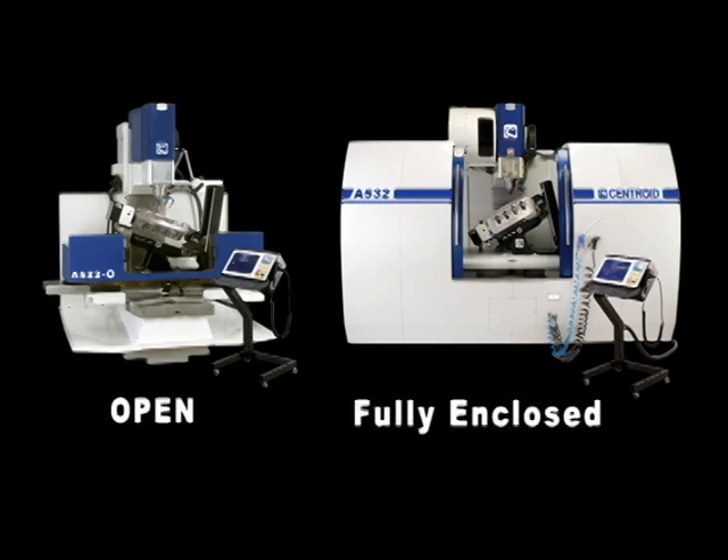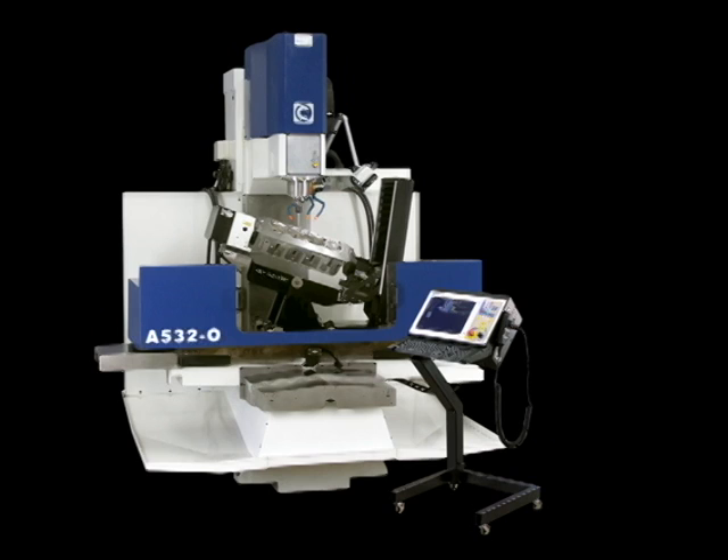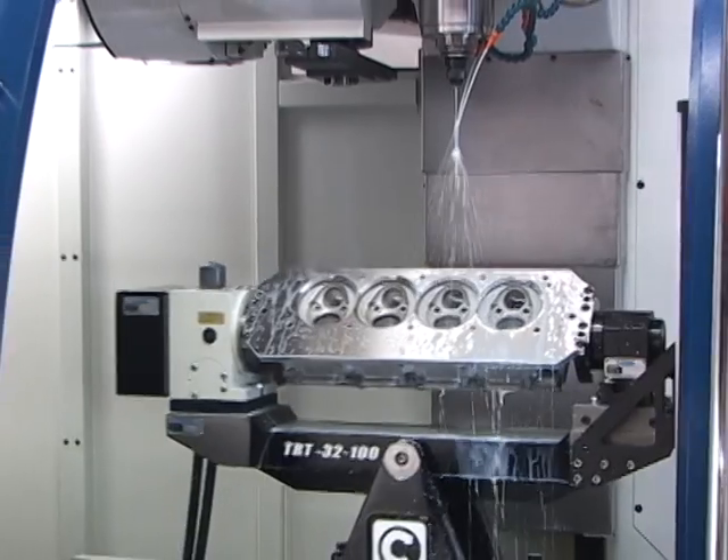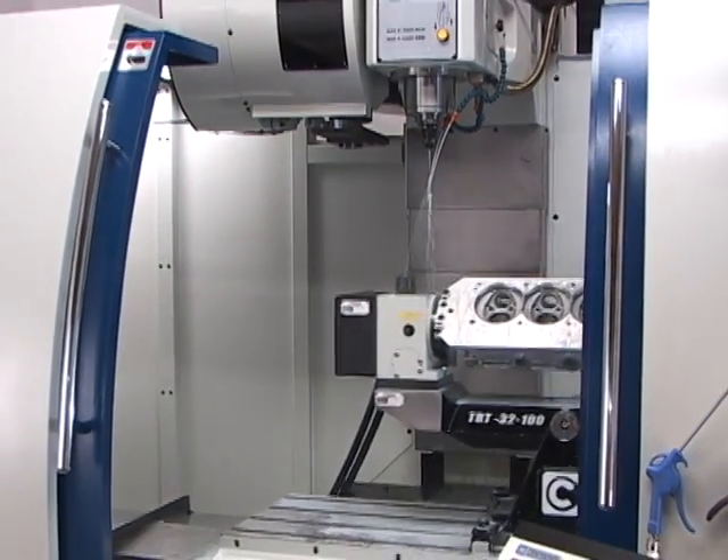The Centroid CNC cylinder head porting machine is available in two main configurations: an open design as seen on the left, and a fully enclosed machining center. While both 5-axis machines have equivalent travels and capacities, the open frame lends itself towards prototyping and production. A feature specific to the open frame is the ability to run off of either 3-phase or single-phase power. Geared more towards production, the enclosed machine is equipped with a 24-pocket swing-arm automatic tool changer, and is only available to run off of 3-phase power.